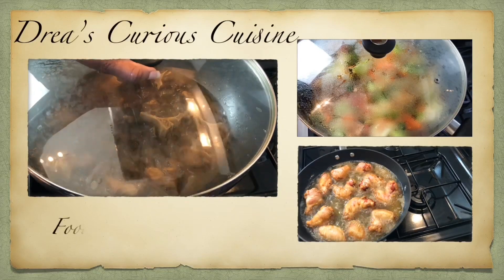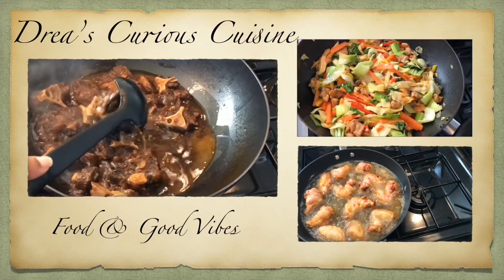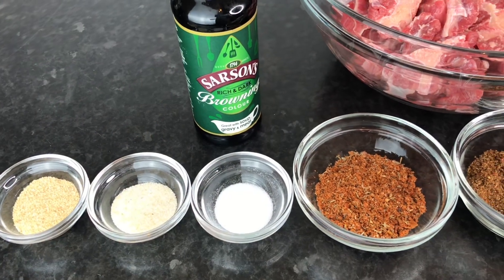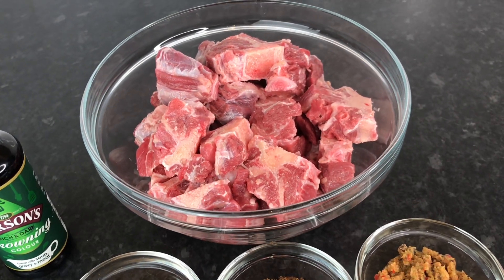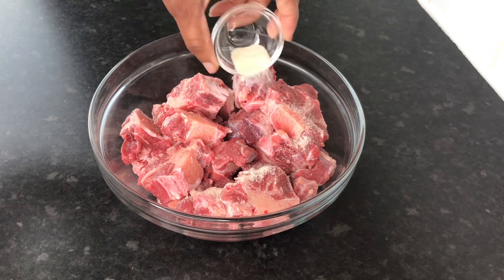Hey Vibes fam, welcome back to my channel where good food and good vibes is a must. Today we're going to be seasoning up some oxtail, and here are my ingredients that I will be using — just a little something something. Here is my oxtail.